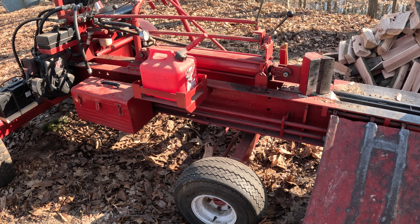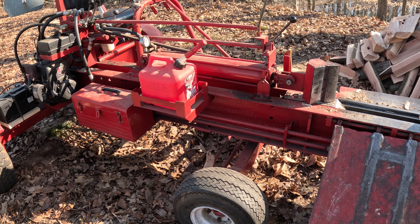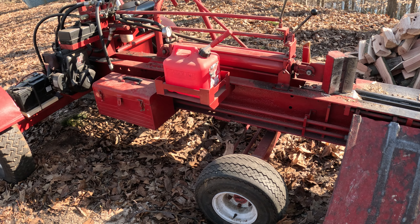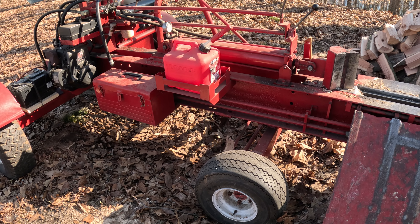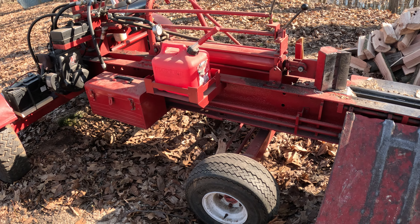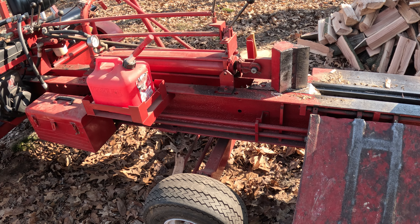I'm going to get the log splitter going and bust some of this wood up. This log splitter my dad built — I'm thinking he finished it about 1987 or 1988, so roughly 35 years ago. I did a video on this probably four years ago and showed it, and since I'm using it again I thought I'd do another video on it.